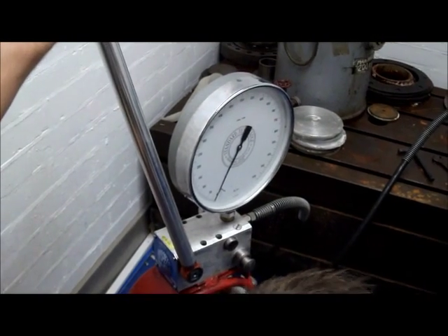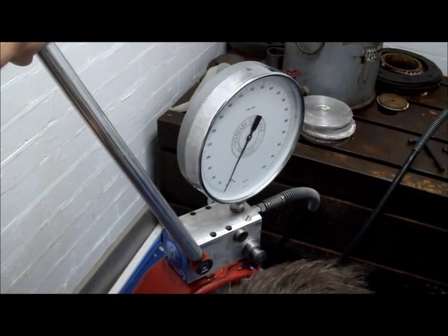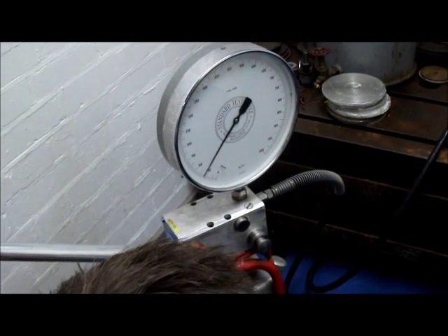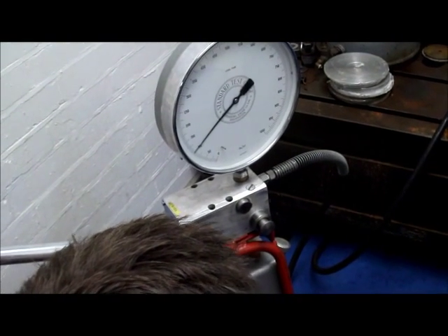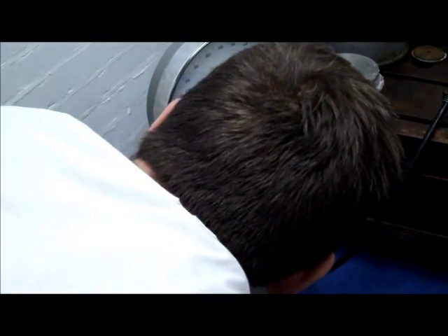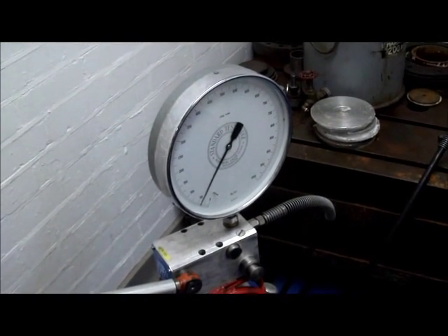Joe is now going to test the vessel to destruction. Pressure readings: 25, 30, 40, 50, 60, 75, 80, 100 — there it is. Collapsed at 100, fell down to 40. Well done Joe.